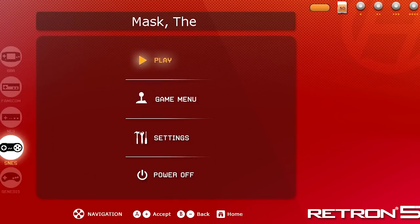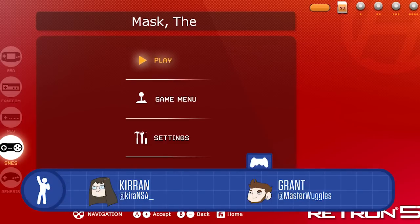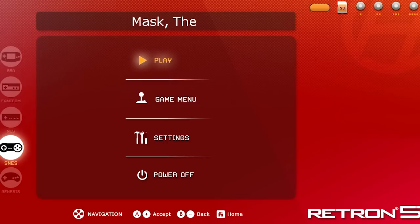Kieran: I have a video game that I want to show you. Grant: What is it? What's it called? As you can see from the top here on our Retron — I don't have my glasses, could you read it for me? I've loaded up the Super Nintendo classic 'Mask, The.' Oh, 'Mask' — is that the sequel?